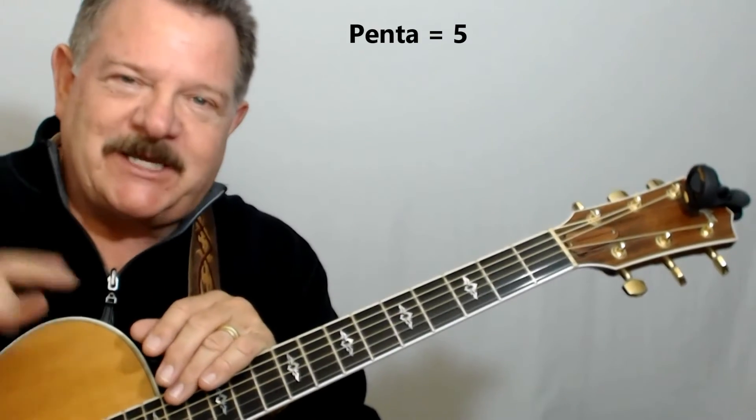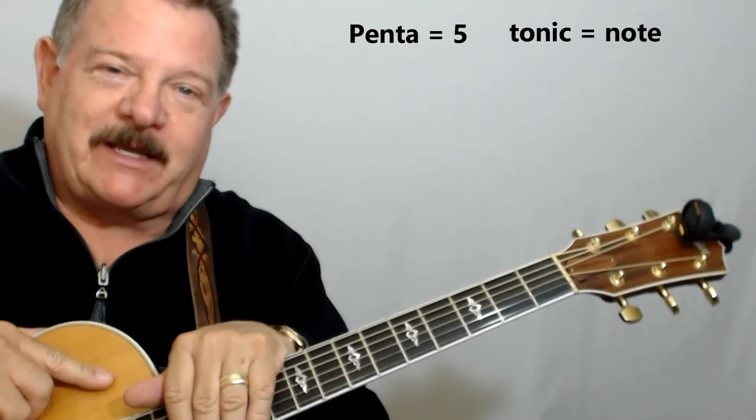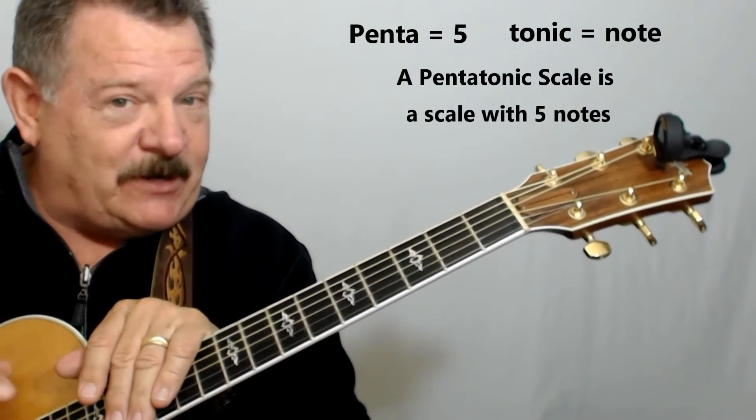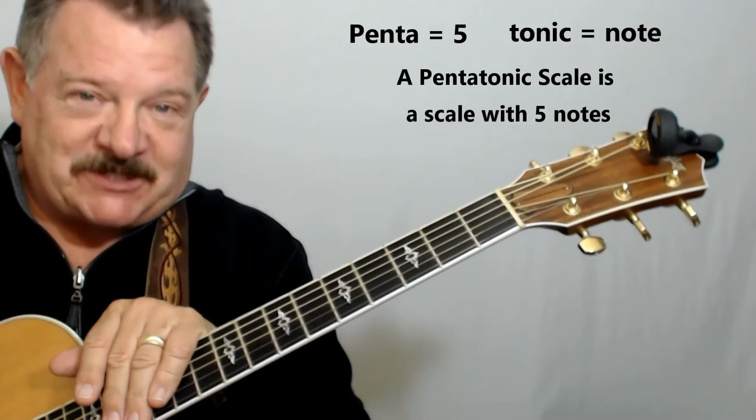Let me start by telling you what pentatonic means. Penta means five — one, two, three, four, five. And tonic means note. So pentatonic scale means there are five notes in the scale, actually in each octave of the scale.